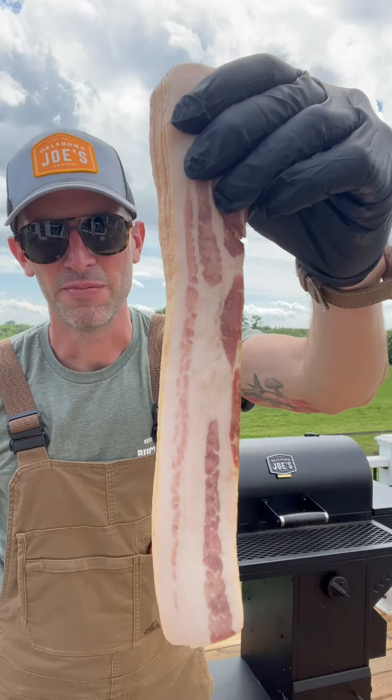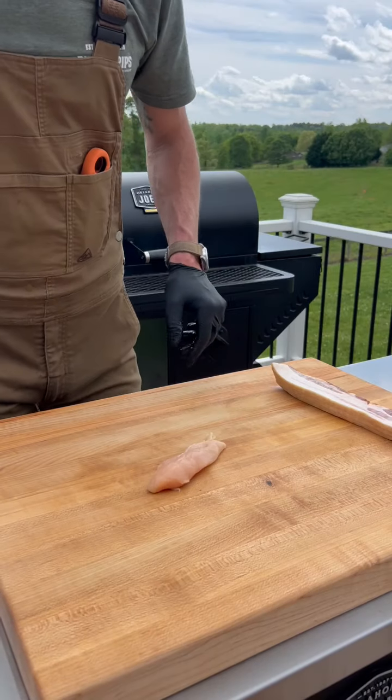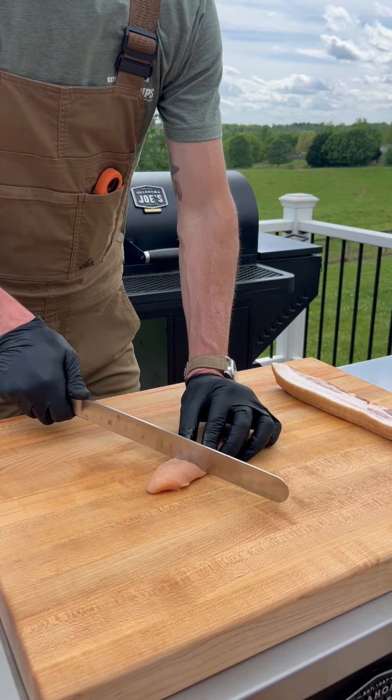Let's talk about optimizing all the area on your grate when you're grilling for your family. There's always a little extra space — let's fill it with something good. I'm talking about bacon. I want to show you three easy bacon wrap recipes. I got chicken tenderloin here, just going to cut it in half.